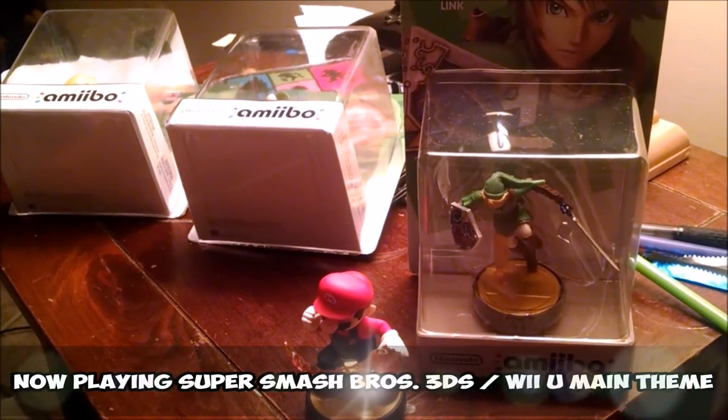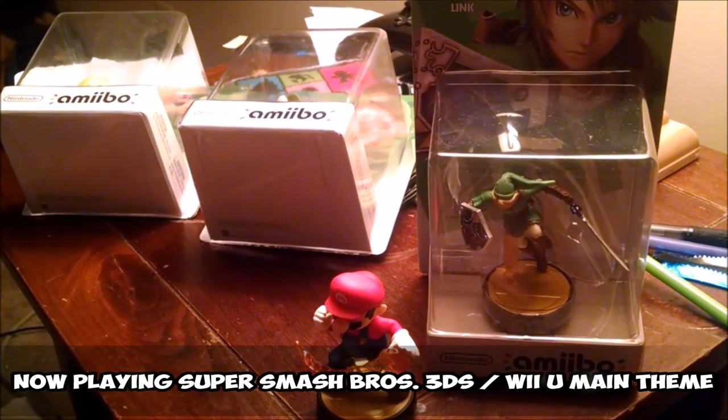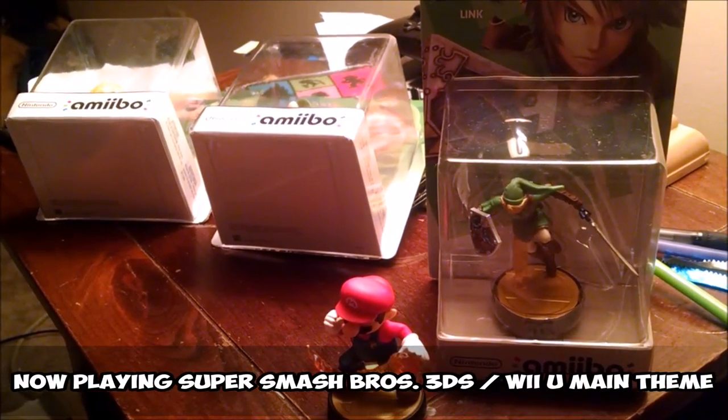Hello everyone, this is Alex from Super Game Buds, and today I'm going to do an amiibo unboxing for the first time.